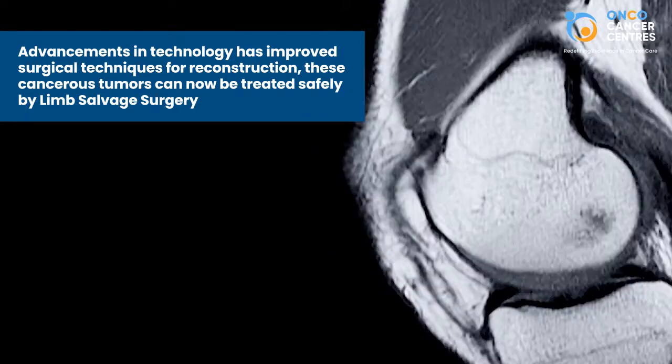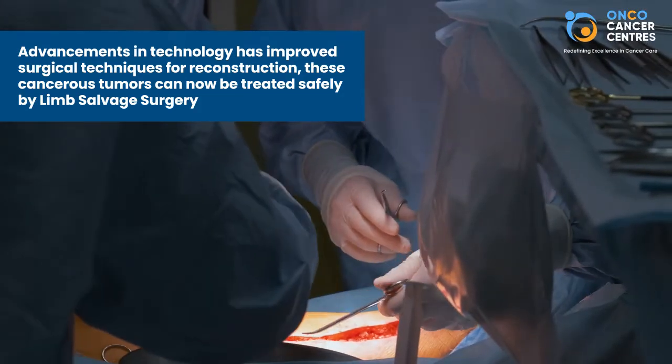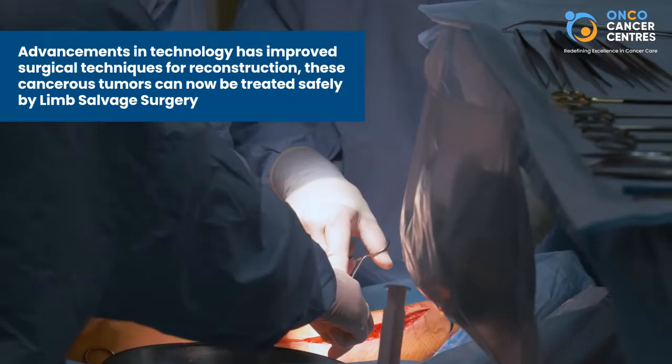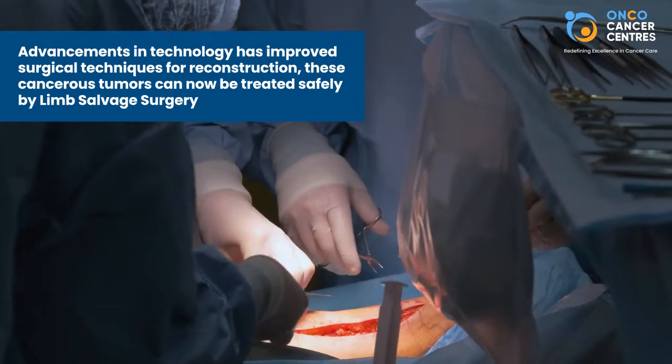But thankfully, due to dramatic advances in technology, our understanding of tumor biology and improved surgical techniques for reconstruction have made it possible that these cancerous tumors of the limbs can now be treated safely by limb salvage surgery.